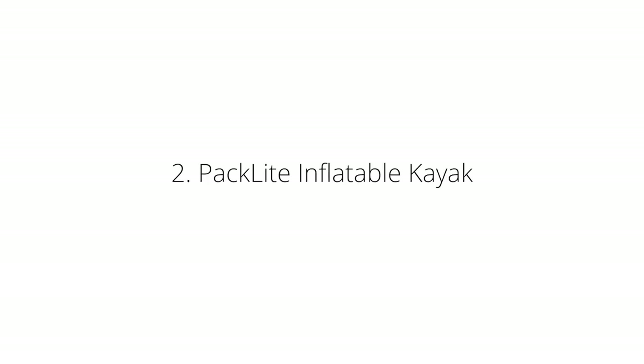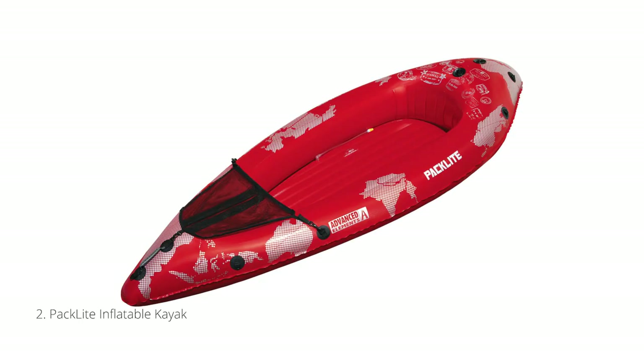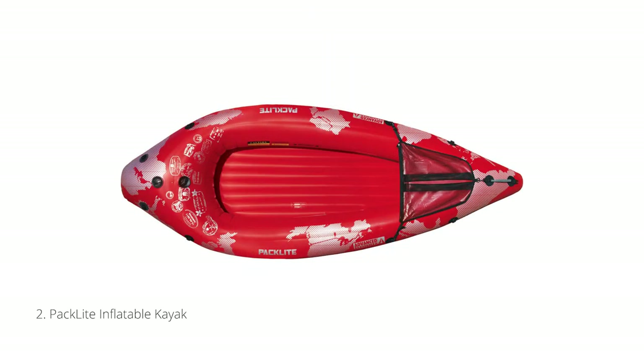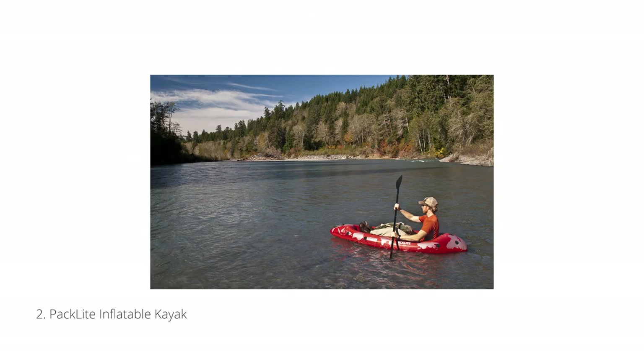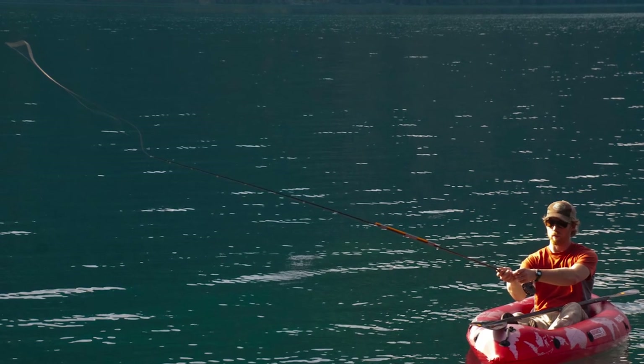Next up is our lightest and most affordable kayak ever. Weighing in at just 4 pounds is the Advanced Elements Packlite Inflatable Kayak. It features a 250-pound capacity and is 35 inches wide, making it very stable and ideal for smaller paddlers and children. It's the ultimate back-to-basics inflatable.